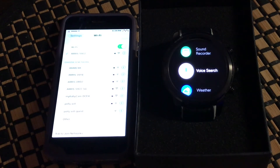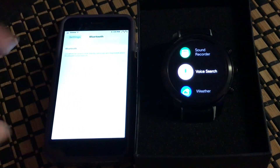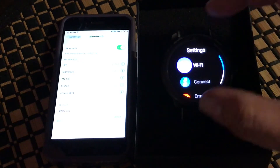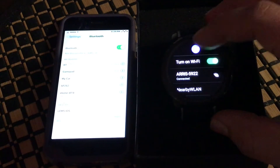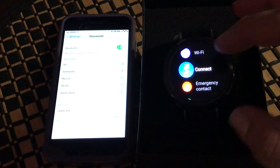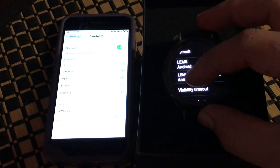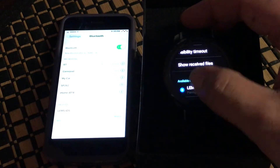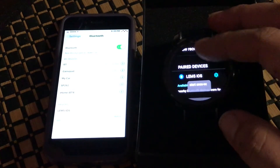Now we're going to connect Bluetooth to the phone. Go to Settings and Bluetooth on the phone and turn that on. On the watch, there is an iOS app within the LEM5 system that makes it easier to connect and helps with pushing notifications. Go to Connect, then Bluetooth, and first connect to the LEM5 iOS option.